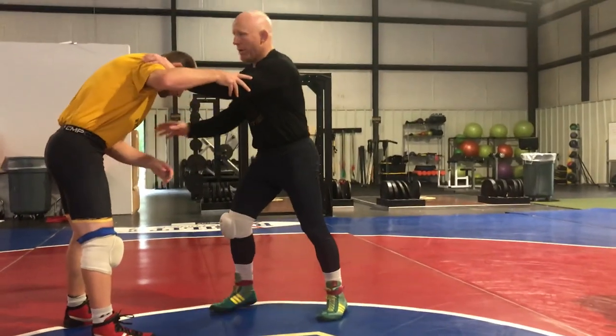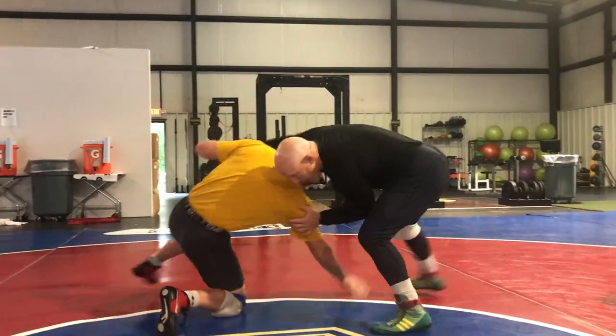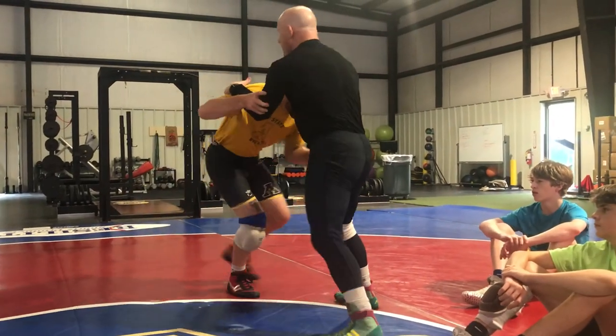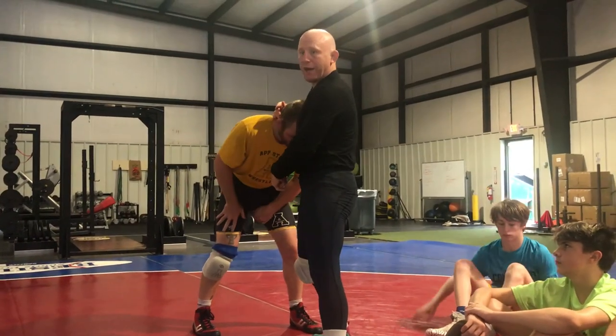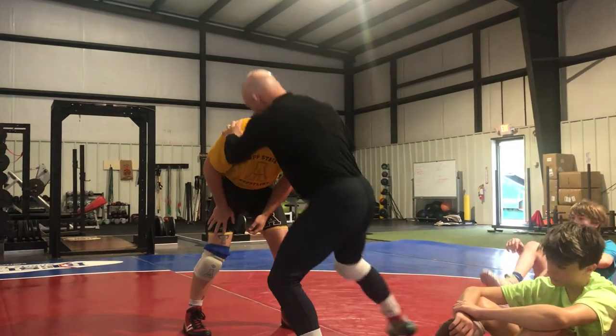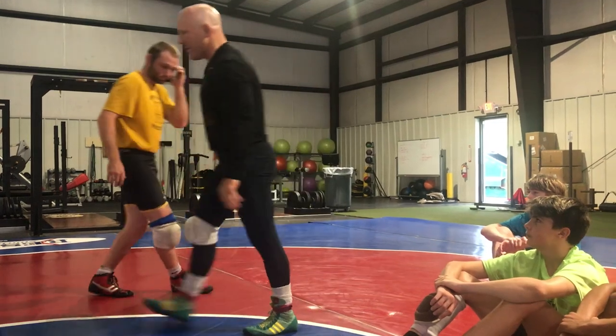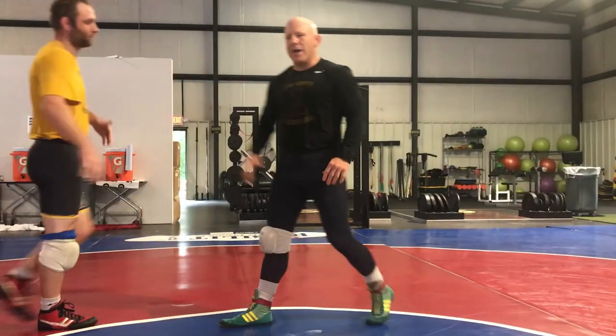If I don't have my head in the fight and he shoots, maybe I'm able to just kind of bend off this attack. But now he pops up, I have to clear his hands to get to his leg. And I can't just shoot here, because now his head's in my way. So that's why it's really important that as he attacks, I keep my head in the fight.